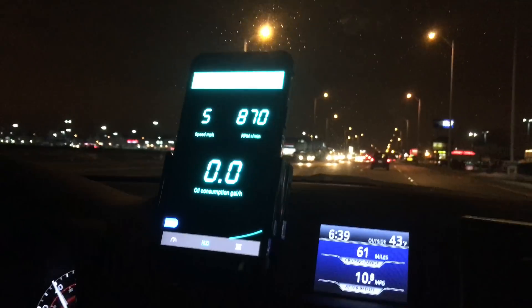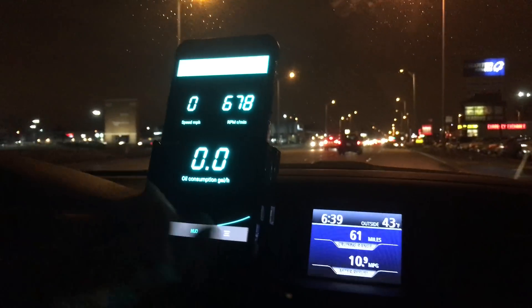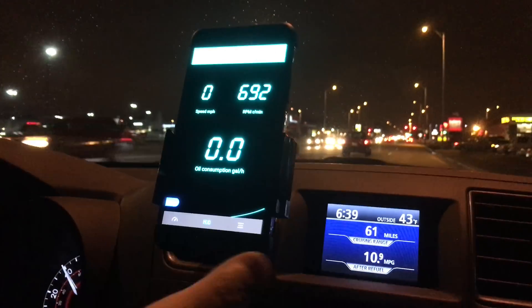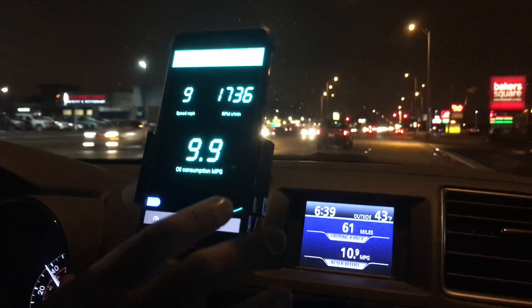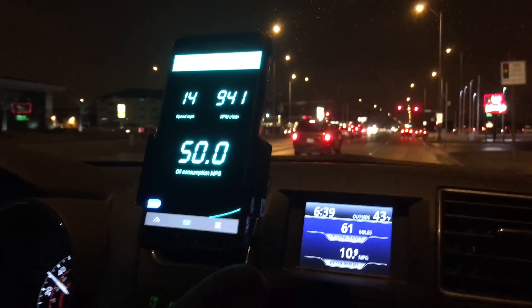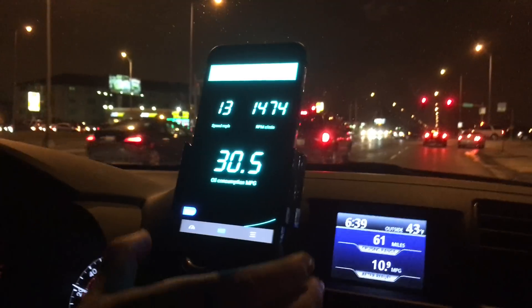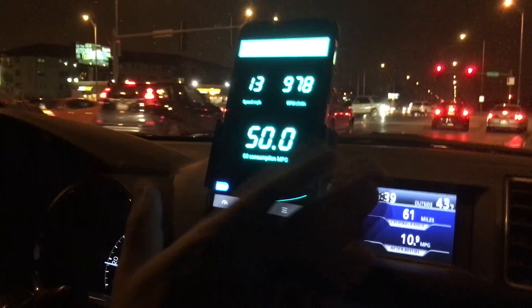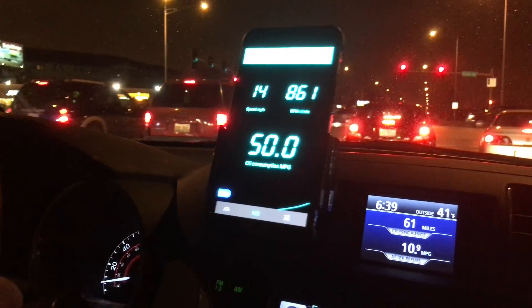So here you can see what it looks like when you're just driving. I'm noticing there is a slight delay — I'm not sure if it's my phone or the adapter, but now it's catching up. You can see my speed and all the consumption information we were talking about. Now I have it in the other mode — I have it on my car mount.